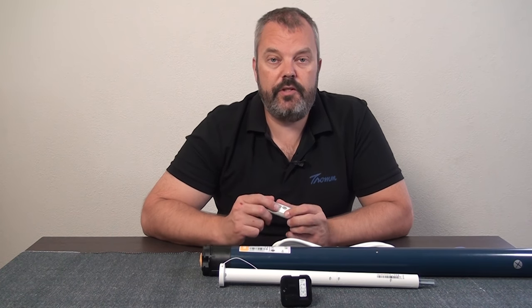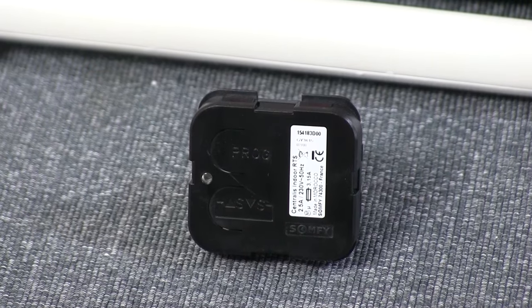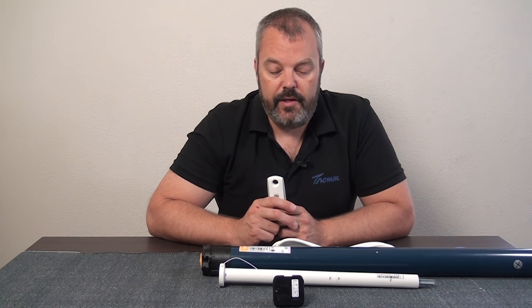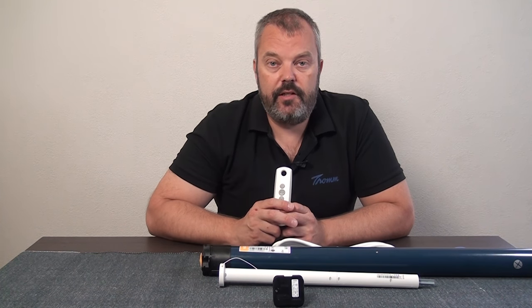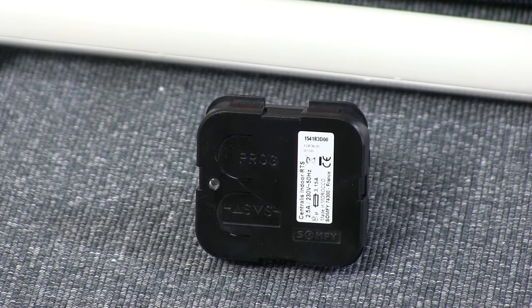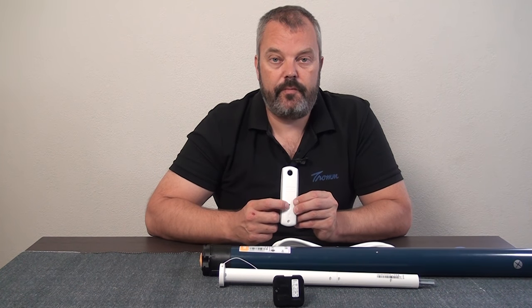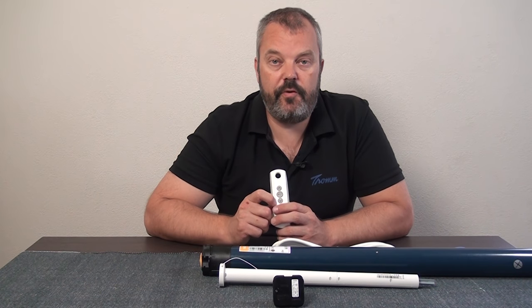There's a third option as well, which is when you use a standard motor and have an external receiver unit. This is the Centralis RTS — it's a commonly used system. It stores the remote control in its memory, and the way to reset it is by pressing the prog button. An LED will start flashing, then you press the prog button on the back of the remote, it flashes quicker, and the remote is removed from the memory of the Centralis unit.